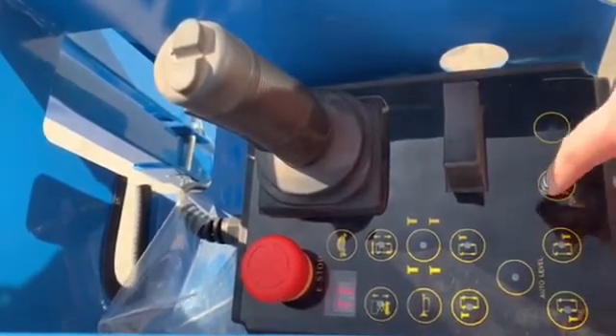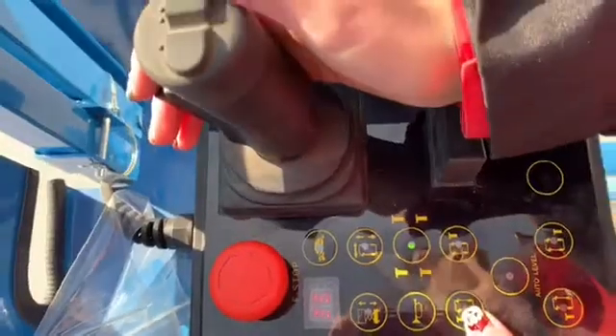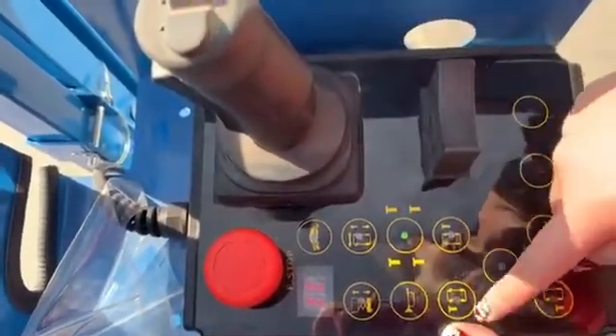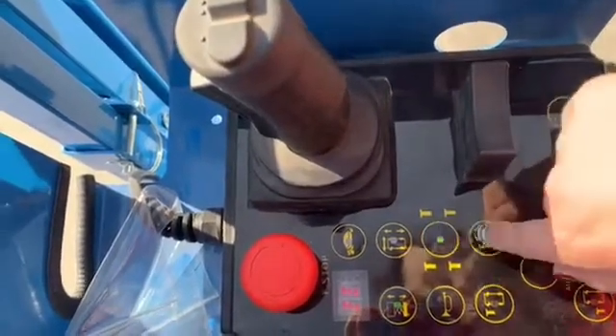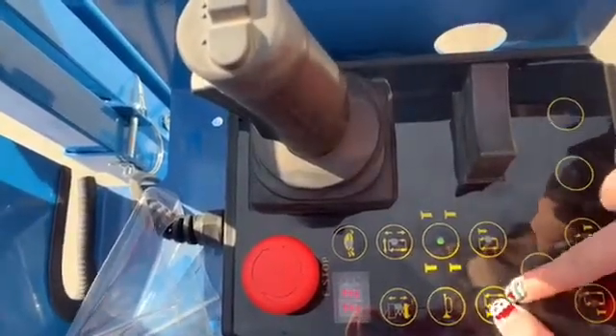Let me try to control the left support legs. First press this button, open it, and press it.